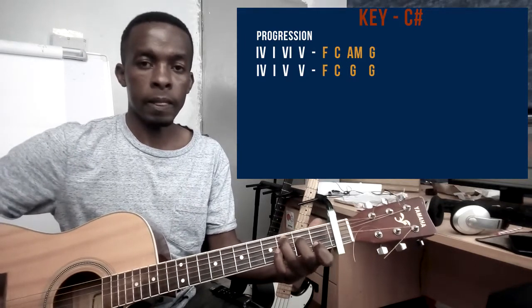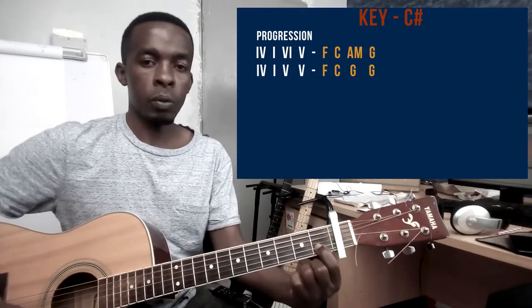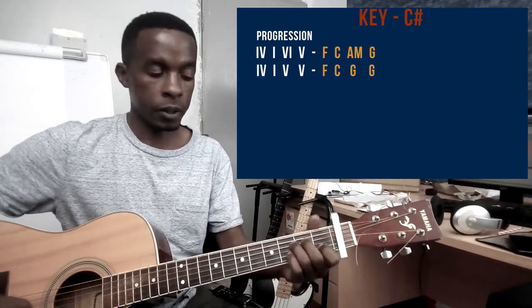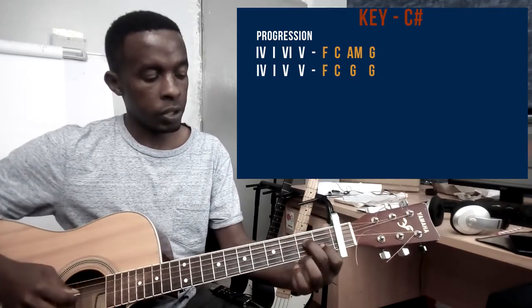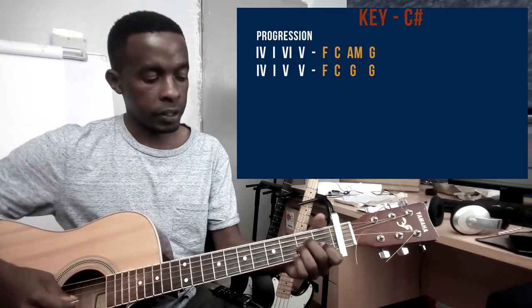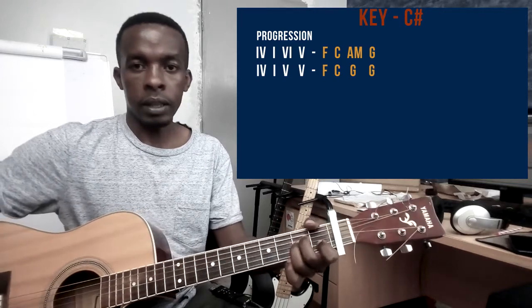Then the 6 chord, which is an A minor chord. My pointer finger is still on string number 2 on the first fret. My middle finger playing string number 4 on the second fret. And my ring finger playing string number 3 on the second fret. That's the A minor chord.